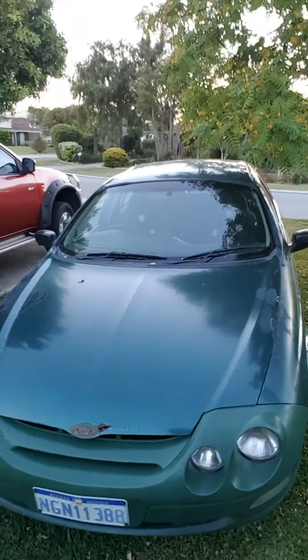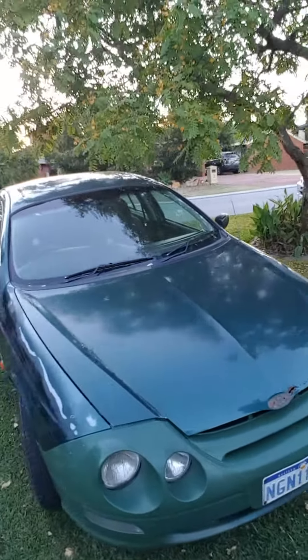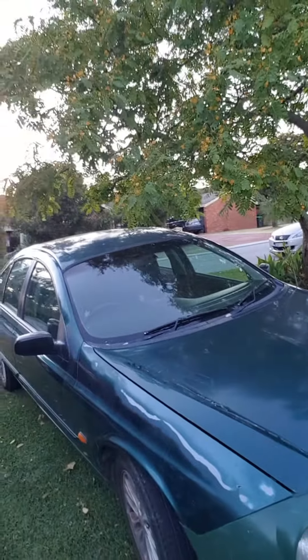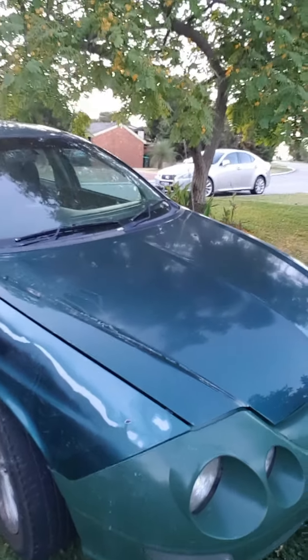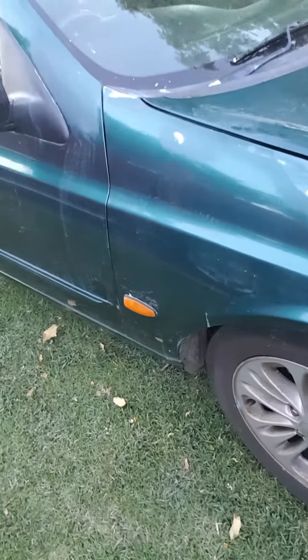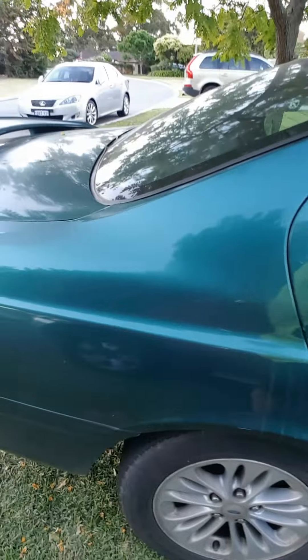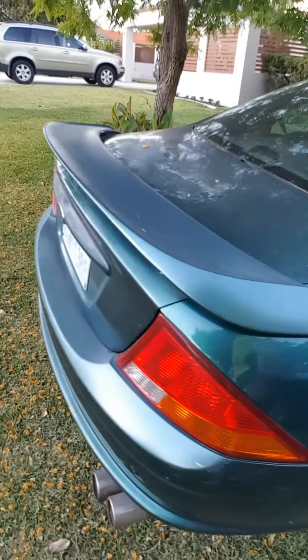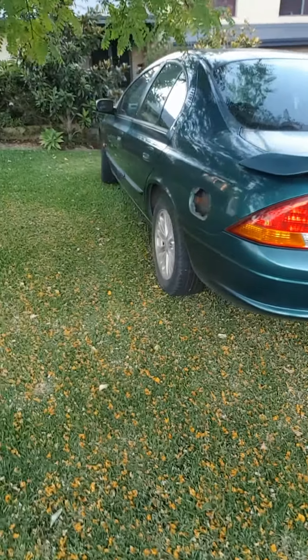This is the 1998 AU1 XR8 in pretty ordinary condition, as you can see. We've got pretty shocking paint work going on, it's got some rust, it's got paint fade, it's got a sub in the back - it's pretty sick. And yes, this is my new project that I'll be turning into something maybe a little bit special.